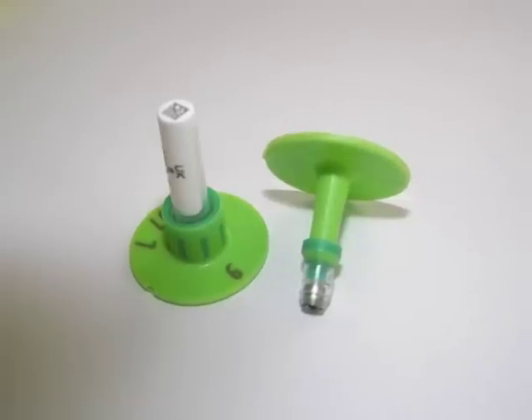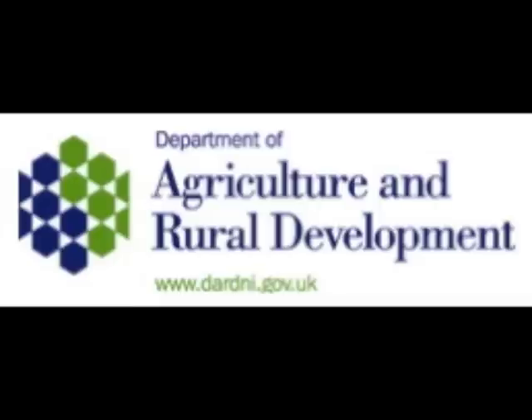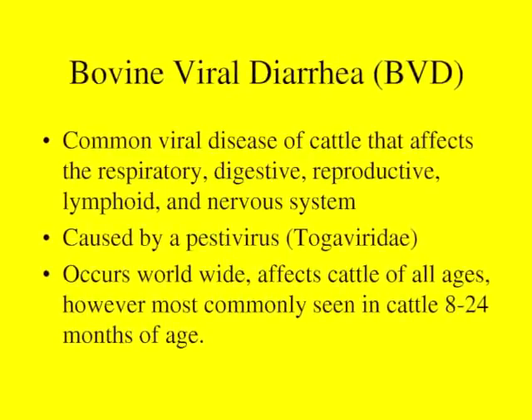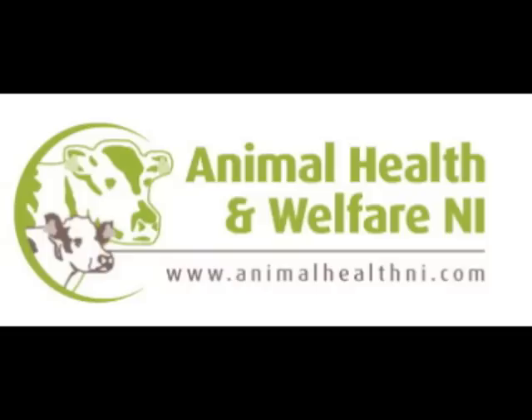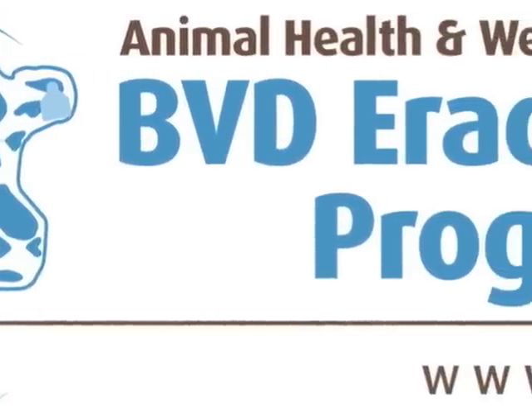This product is approved for use in the United Kingdom by DEFRA and in Northern Ireland by the Department of Agriculture and Rural Development. Currently, it has been used extensively throughout Europe for bovine viral diarrhoea eradication schemes, BVD. This tag is approved by the Animal Health and Welfare Northern Ireland organisation for use in the Northern Ireland BVD eradication scheme.